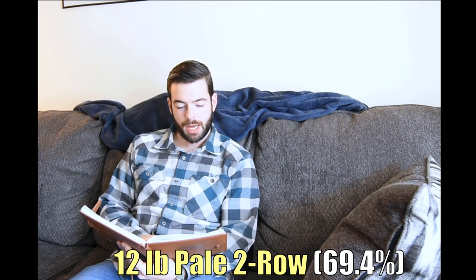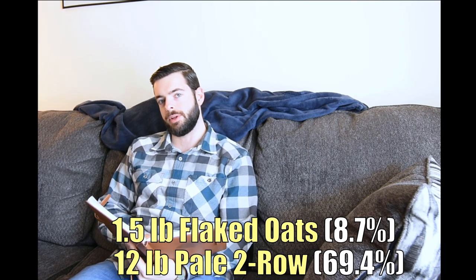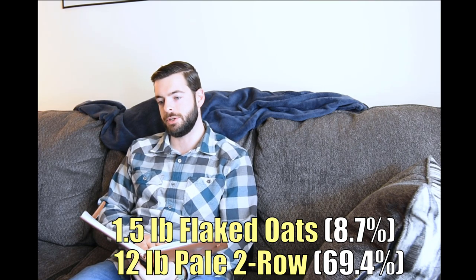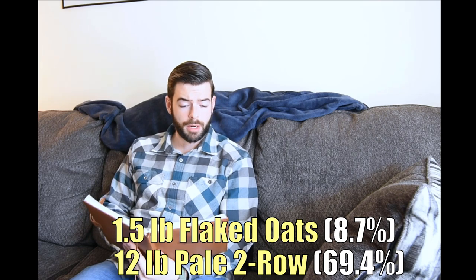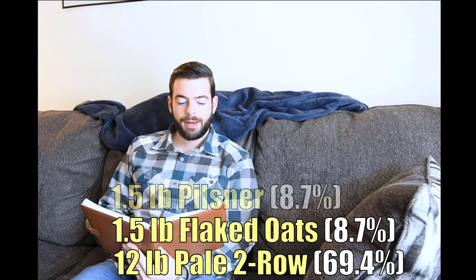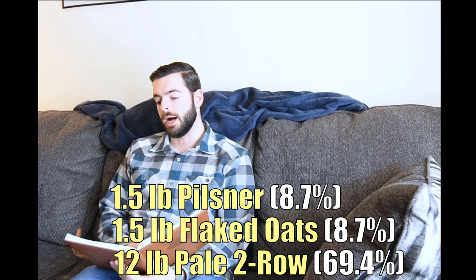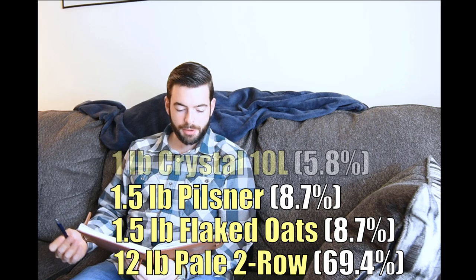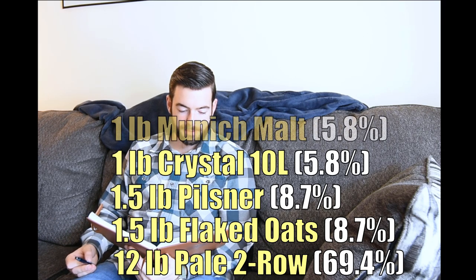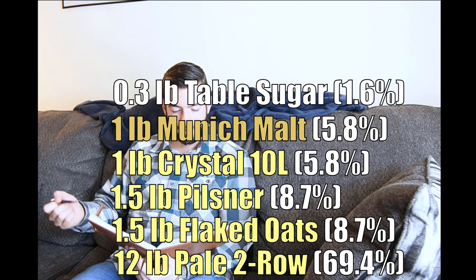We're going to start out with 12 pounds of pale two-row base malt, then we're going to add a pound and a half of flaked oats — and these are legitimately just Quaker rolled oats from the grocery store, which is far cheaper and easier to acquire, especially during times like this. I'm adding a pound and a half of Pilsner malt that I had left over, purely to get our gravity points from a cream ale I did a couple weeks ago. And one pound of Crystal 10, one pound of Munich malt, and then about 0.3 pounds of table sugar to get our ABV finely tuned in.